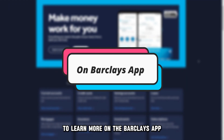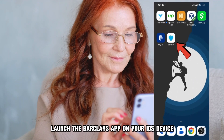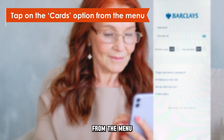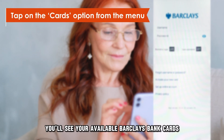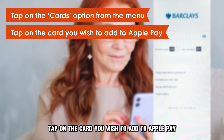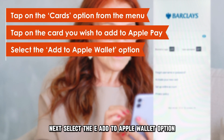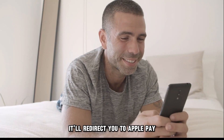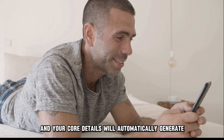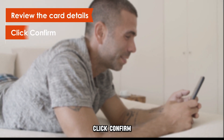On the Barclays app: Launch the Barclays app on your iOS device and log in to your account. Tap on the Cards option from the menu. You'll see your available Barclays bank cards — tap on the card you wish to add to Apple Pay. Select the Add to Apple Wallet option. It'll redirect you to Apple Pay, and your card details will automatically generate. Review the card details and click Confirm.